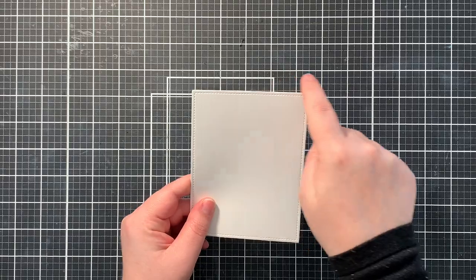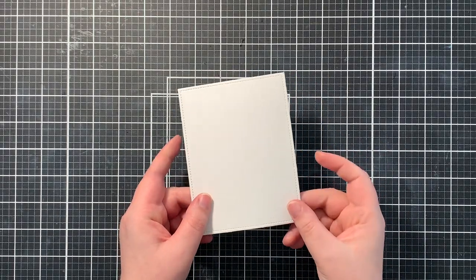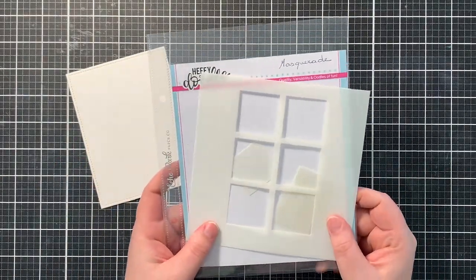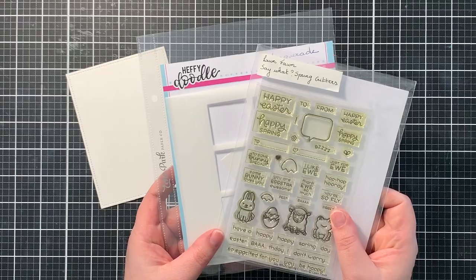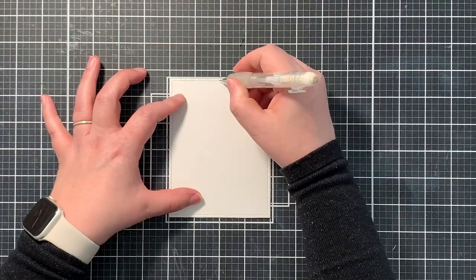I started by die cutting the largest of the outside in stitched rectangles out of Bristol Smooth cardstock. I chose this cardstock because I will be doing some ink blending and watercoloring with my Zig markers. I will also be using the Heffydoodle Windows Masquerade Stencil and the Say What Spring Critters from Lawn Fawn.